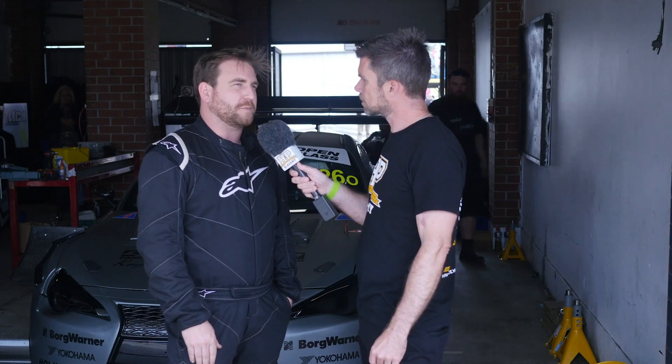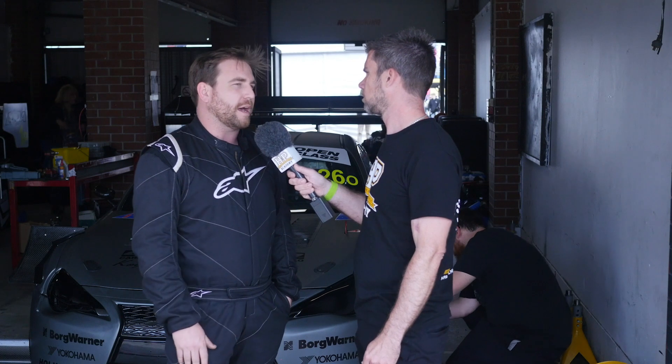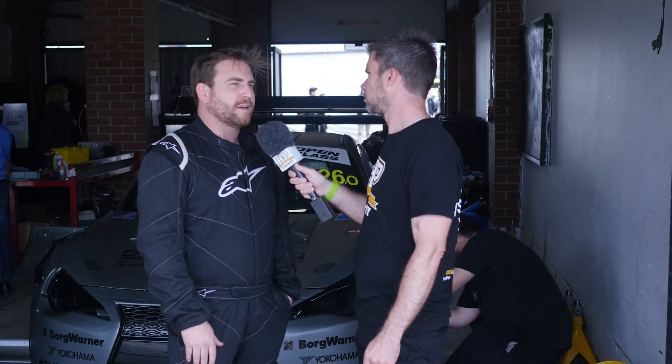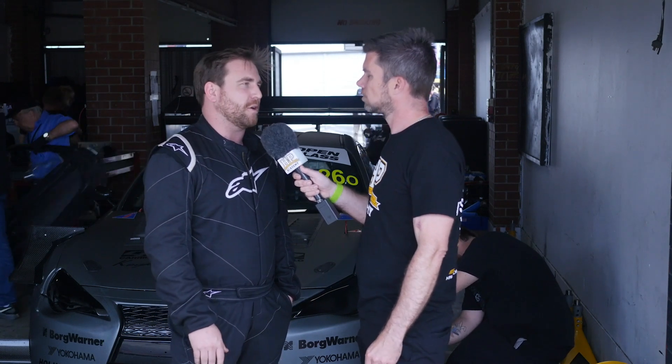In terms of the VQ37 when you were running that, what sort of power level was it producing? To be honest I'm not 100% sure — I think it was around about 300 horsepower at the wheels or so. For the lap times it was doing at the time, it was incredible. It was pretty light, weighed about 1170 kilograms, and yeah, it was an excellent car to drive.